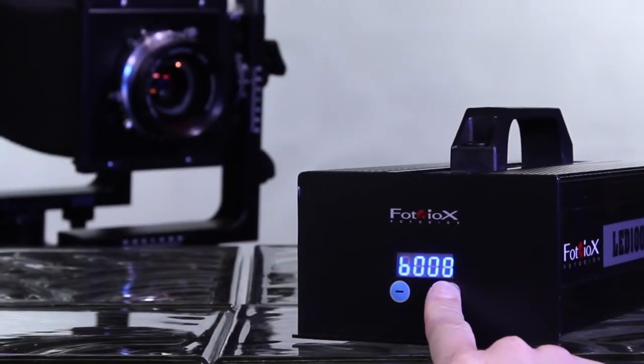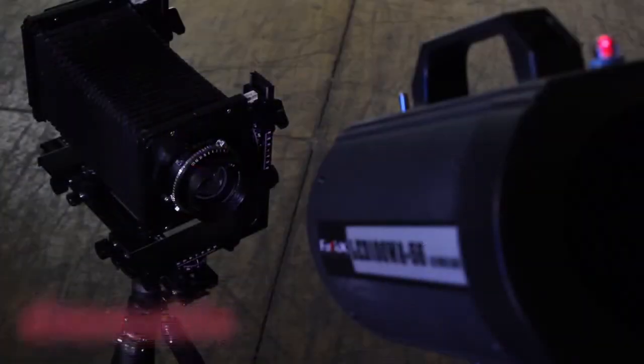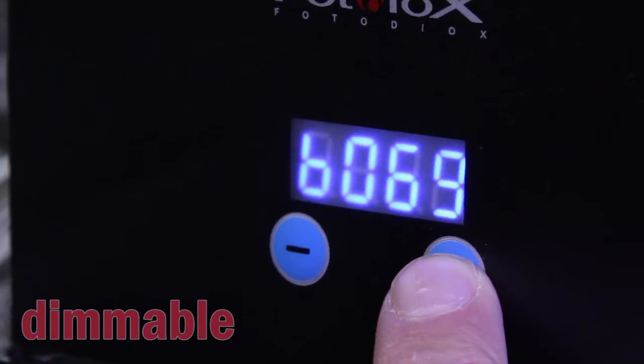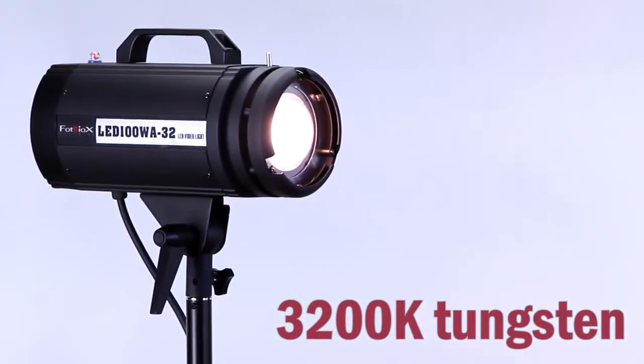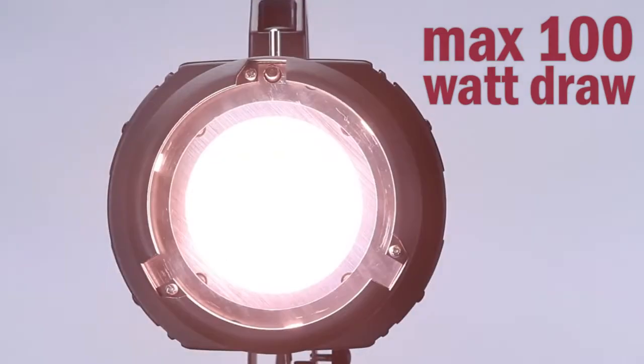Control the intensity of the LED100 with the included ballast control box. Dim or brighten the light with the soft touch buttons and integrated LED display. The light is available in either 5600K daylight or 3200K tungsten color temperatures and only draws a maximum of 100 watts at full power.